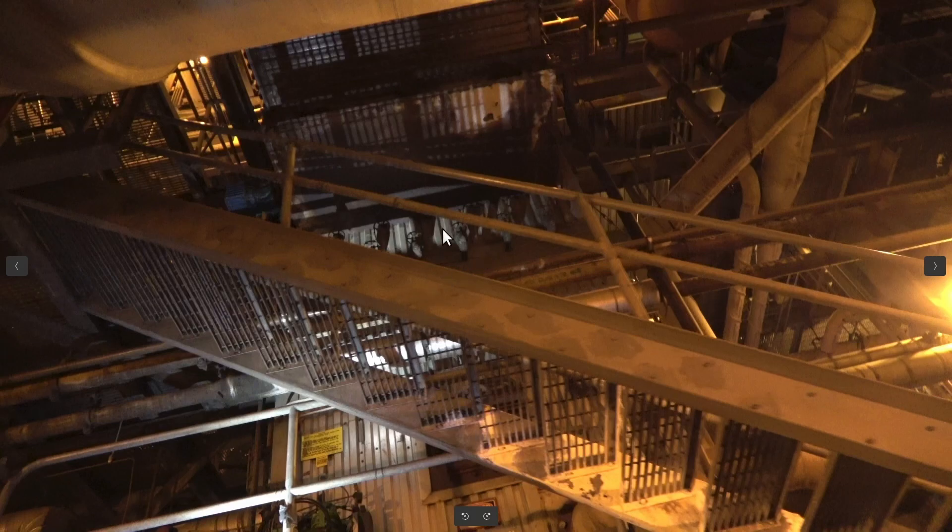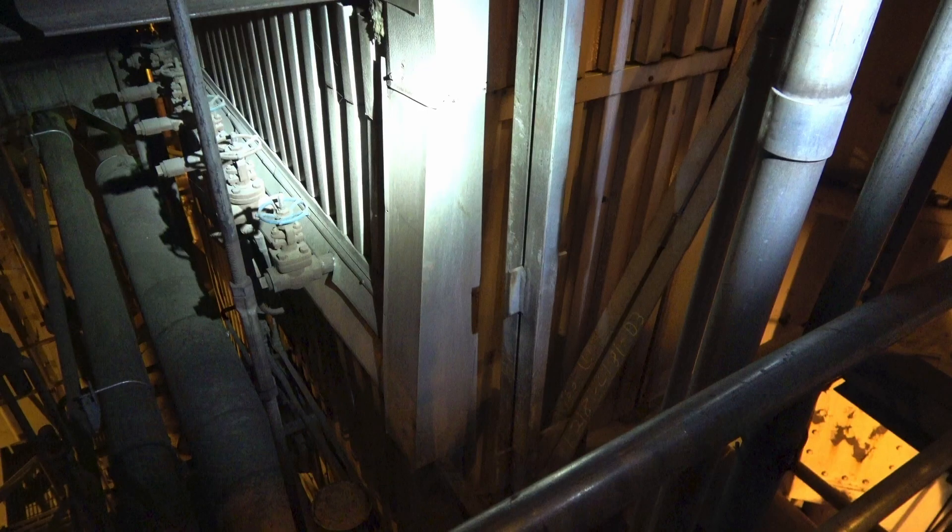Up here are some airflow indication pitot tubes. This shows more of the airflow — just a couple pitot tubes are being used, and it seems to work fine instead of using all of them.